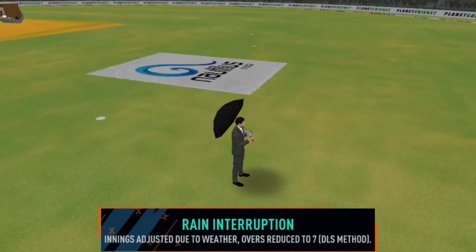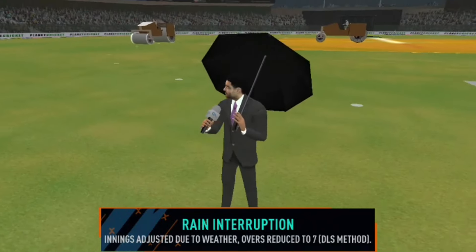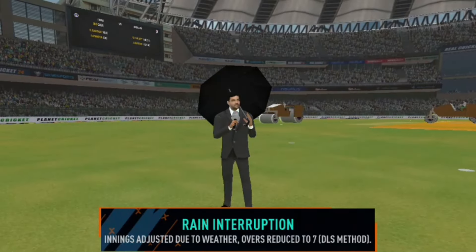As you can see behind me, the super soppers are working really hard. It's barely raining anymore and the match has been curtailed, but play will be back on soon.